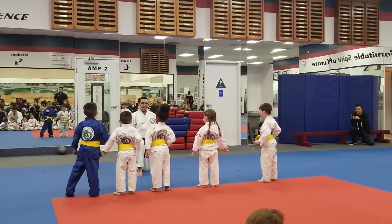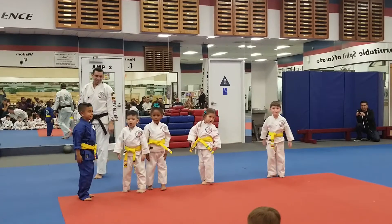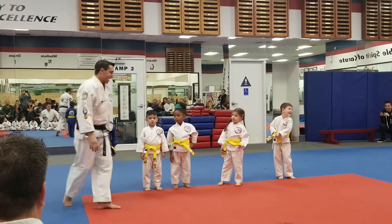Hands up — yes sir. Hands up — yes sir. Hands down — yes sir. Hands down, turn around — yes sir. Awesome, let's give the eyes a hand. That's so good. Excellent.